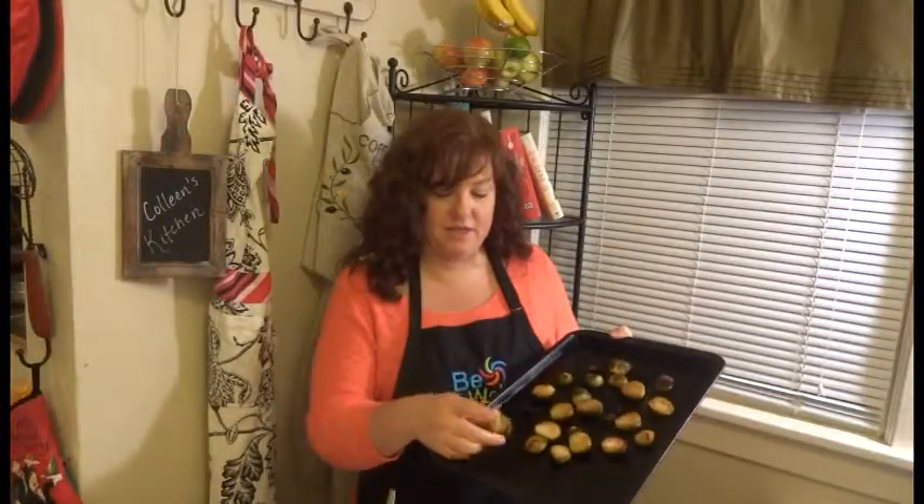Our brussel sprouts have roasted up beautifully — they're nice and golden brown. I've let them cool about 15 minutes so that they don't melt the goat cheese that we're going to use in the salad. So let me show you how we're going to put this together and serve it up.